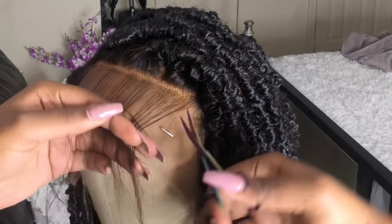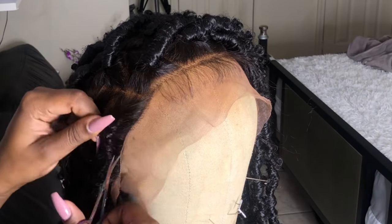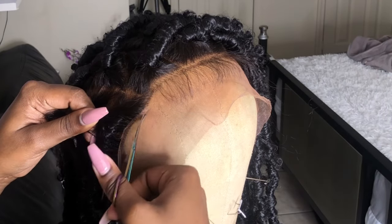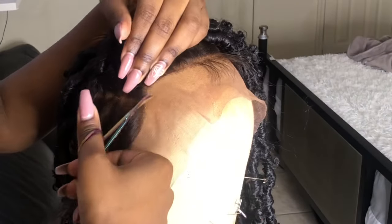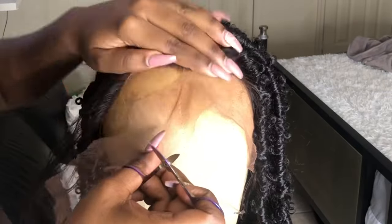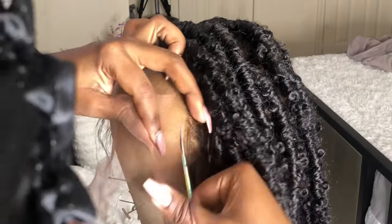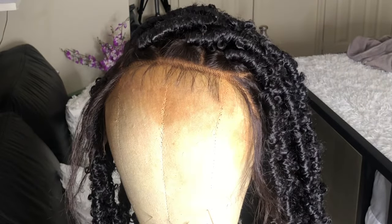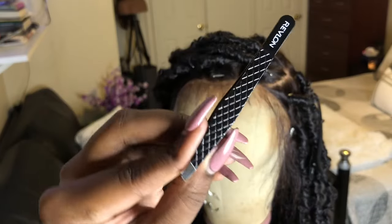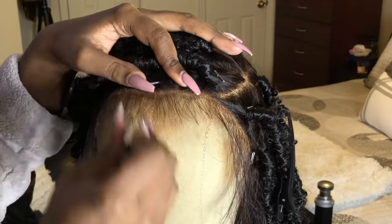When I start installing the wig on myself, I don't want the baby hairs to get in my eye, so I'm just cutting down the baby hairs that are by the forehead on my side. Now I'm going to take this pair of Revlon tweezers and go in and pluck out some of the hairs from the hairline — it's just a little too thick for me.